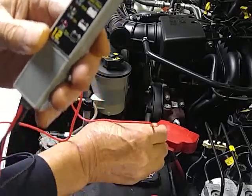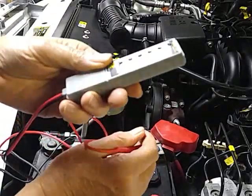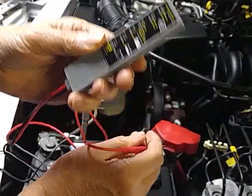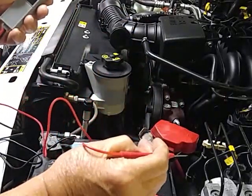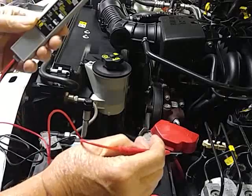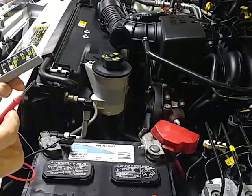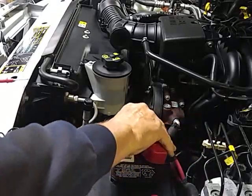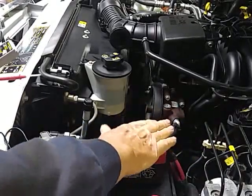There we go — that's easy enough. Pretty good for five dollars. My alternator is working perfectly, but the battery is about half what it should be.